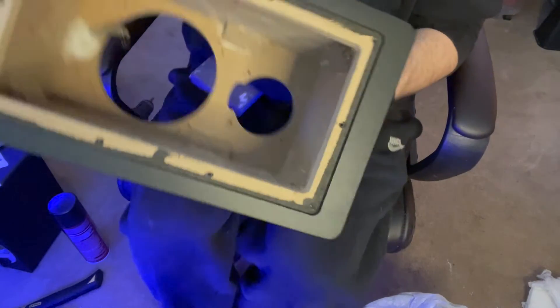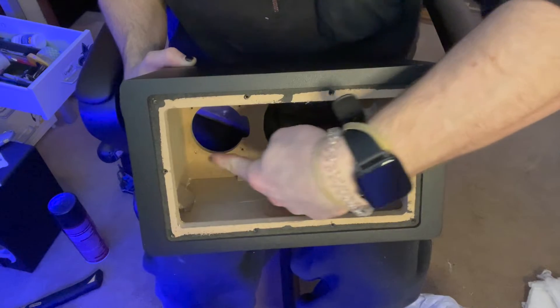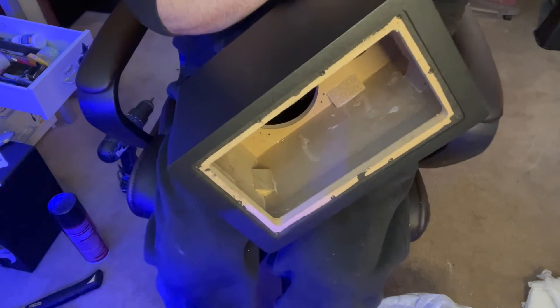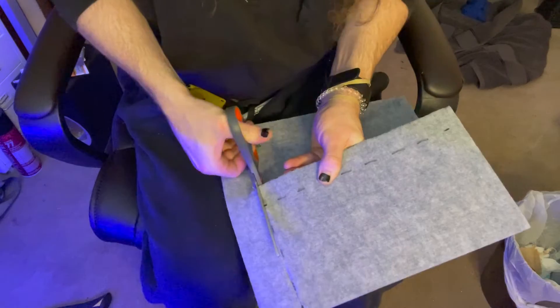There are these little notches all throughout here. Essentially what I'm gonna do is measure this real quick, figure out where these notches are, so I can cut my acoustic panels to fit in there snugly. I pre-cut all of the acoustic panels so I can show you the dimensions of each one — this way it's much easier for y'all to measure and cut the panels.